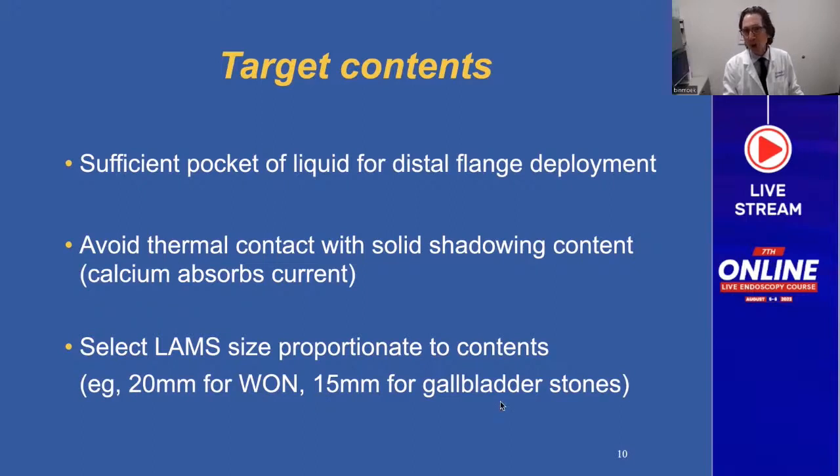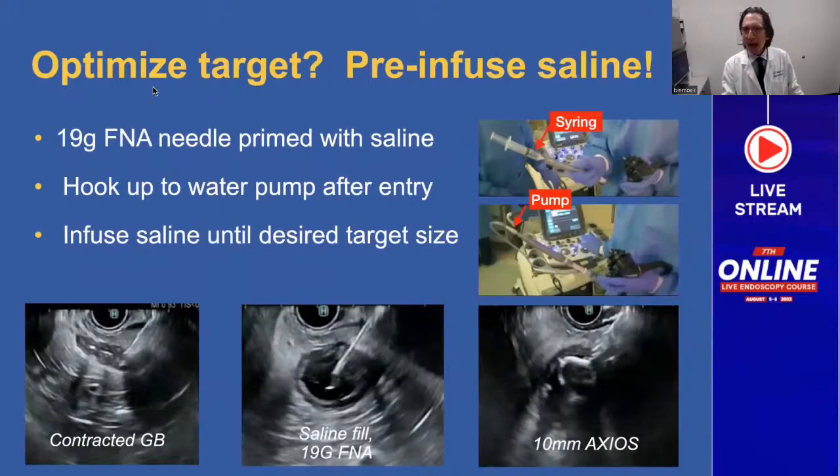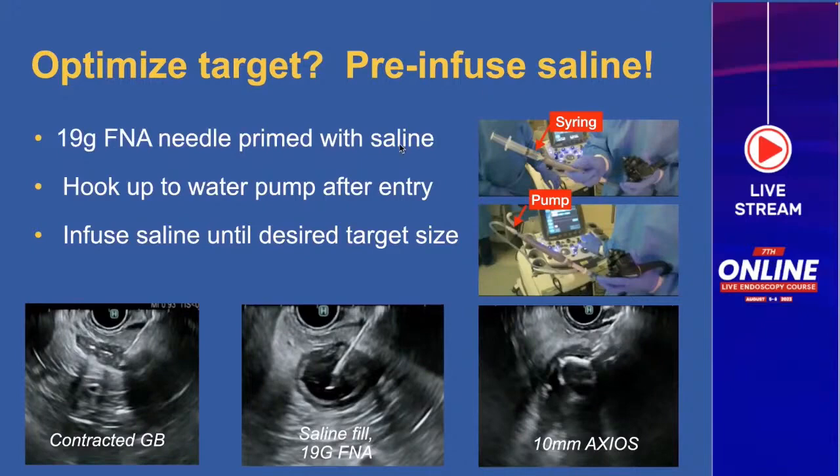If you have gallbladder stones and you want those stones to pass, or even to pass your endoscope through the LAMS to perform lithotripsy, you're going to need a 15mm. I haven't used 20mm in the gallbladder, but I often use a 15. To optimize your target, pre-infuse saline. You just have to take precaution that you do not accidentally put gas inside your target because that creates acoustic shadowing and artifact.